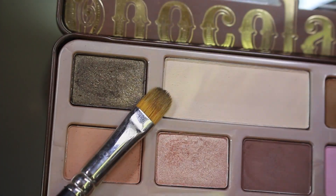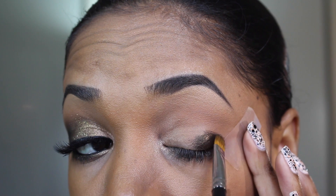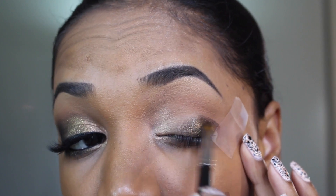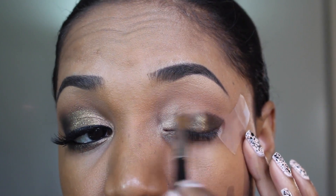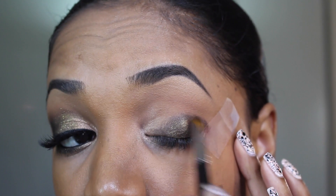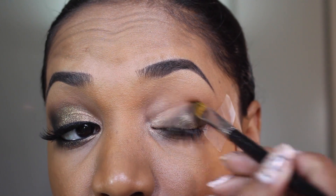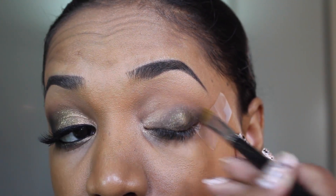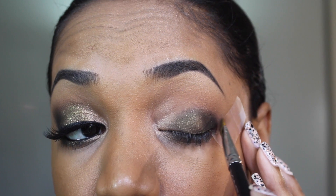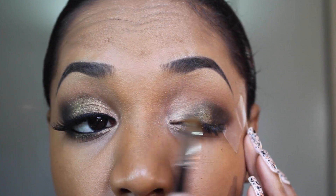Now I'm going in with one of my favorite eyeshadows from the palette — this is Gilded Ganache. It's a dark brown shade with olive and golden sheen to it. I'm applying that with a flat brush that I dampened with a little bit of Fix Plus — you can also use a mixing medium or water for this. I'm applying this shadow wet on the outer lid area and blending it inwards to the middle lid. Then I wipe off the excess and blend the edges, and then apply more of the eyeshadow dry on top to build up the intensity.